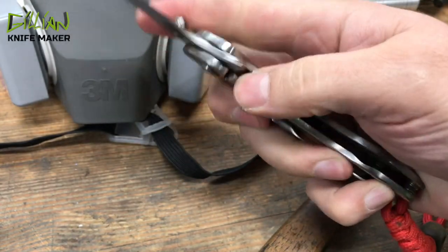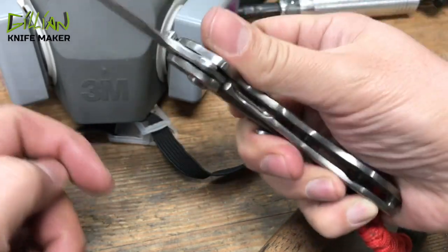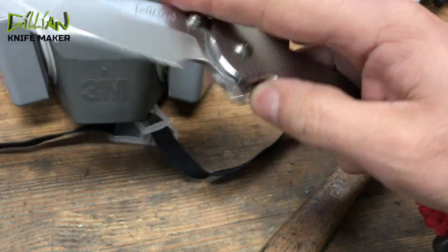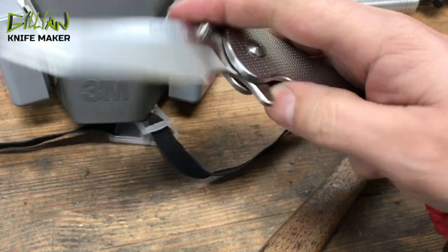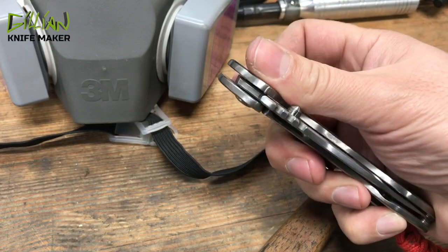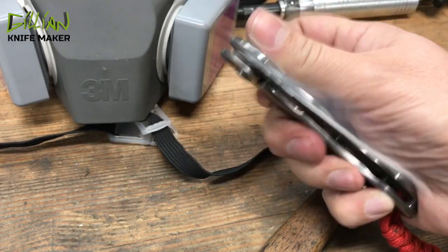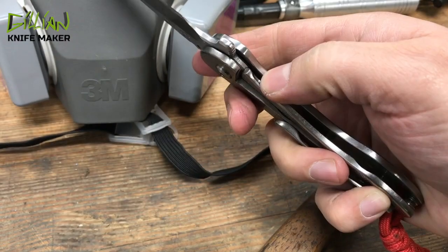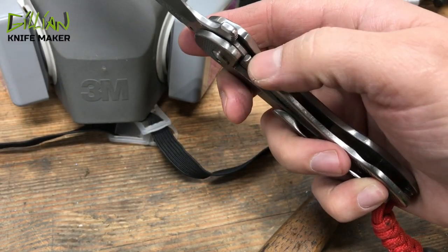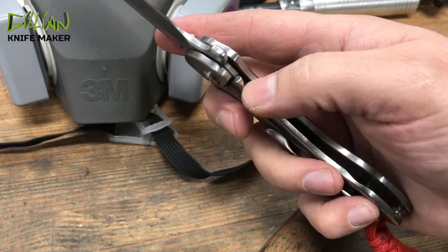As we continually need to flip the knife, there is some mechanical wear that could occur between the locking bar and the back of the blade. This is why we carbidize the locking bar. Carbidizing the locking face helps the longevity of the knife — it helps it wear longer because we're dealing with two different hardnesses. The locking bar itself is in the 30s, maybe 35.